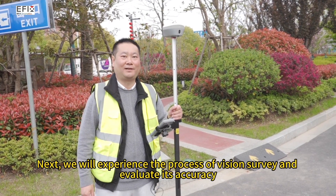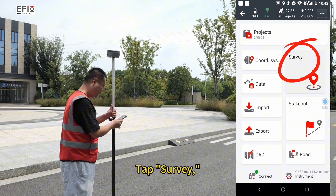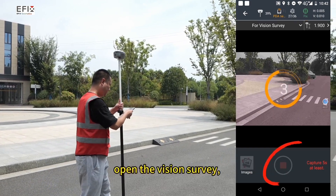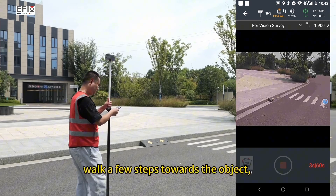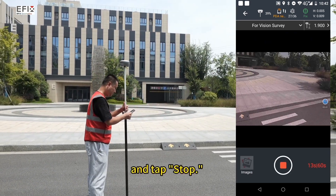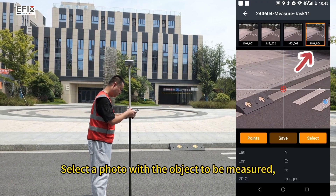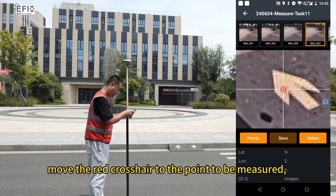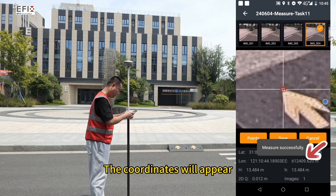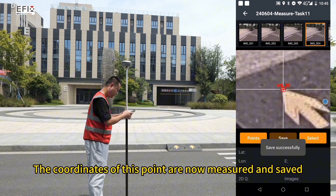Next, we will experience the process of vision survey and evaluate its accuracy. Tap survey, then tap vision survey. Point the camera at the object to be measured and open the vision survey. Walk a few steps towards the object and tap stop. Confirm to resolve, select a photo with the object to be measured, and move the red crosshair to the point to be measured. Tap select — the coordinates will appear. Tap save, then yes. The coordinates of this point are now measured and saved.